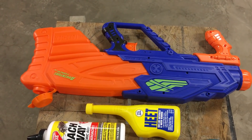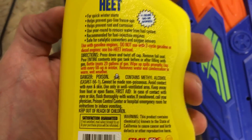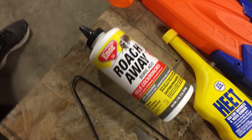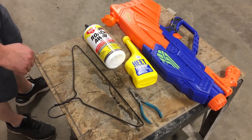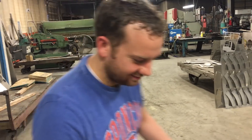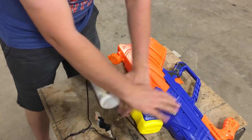So what does a super soaker, methyl alcohol, boric acid, and a hanger have in common? Can you show us how to assemble this fun? This experiment comes from the channel Backyard Scientist, where he shows you the chemicals you use to make different colored flames.